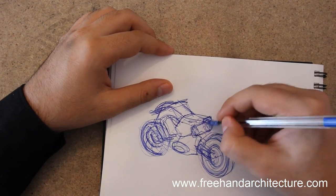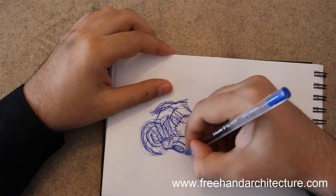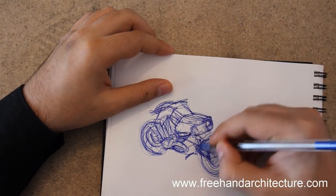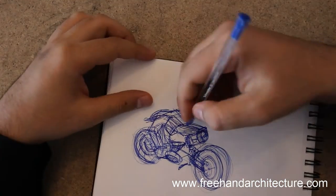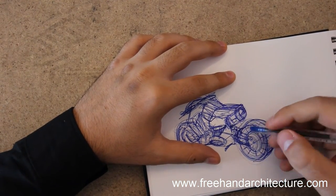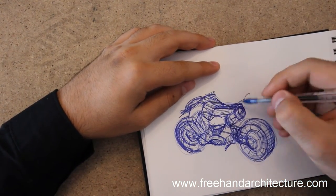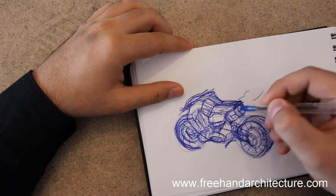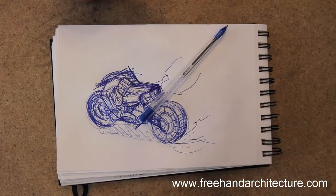So it's a back view of a bike — detailing and sketching really fast, just with a pen. A pen gives you more clarity; it's going to sharpen your line drawing. After sharpening the line drawing, we go for more and more detailing. That detailing is meant to make the roundness of these wheels pop out. We're getting closer to the end of this sketch — cast shadows and boom, we're done.